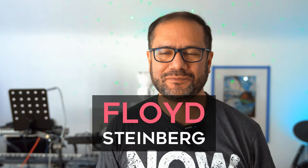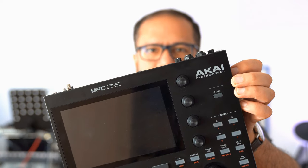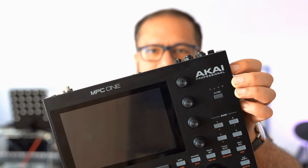Hi, you're watching Floyd Steinberg's YouTube channel. I'm currently recording new music after my last release performed much better than expected, and of course I'm using my MPC1 and my Zoom R20 together with my hardware synths. I thought it might be interesting to see how these two devices work together — please join me in this video.